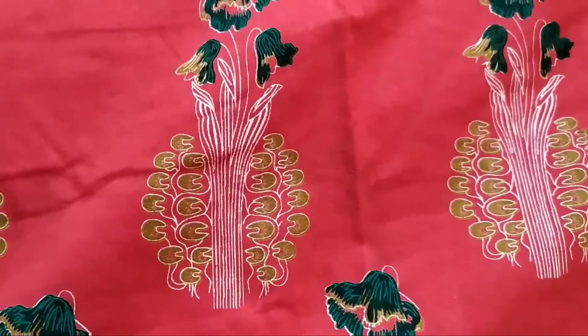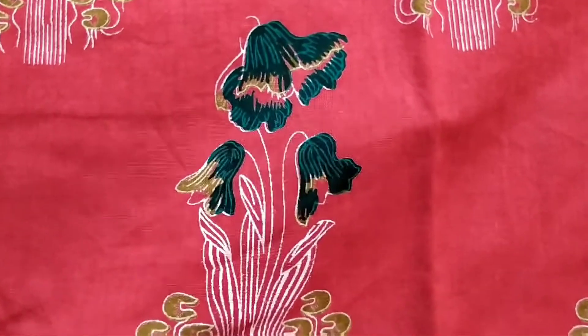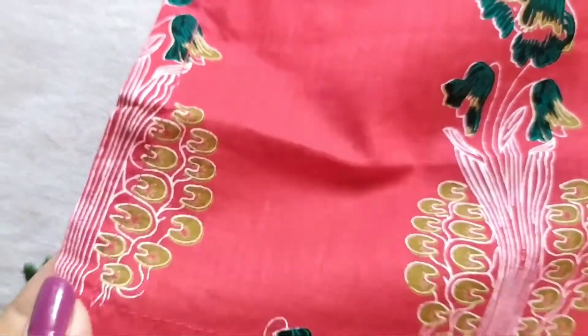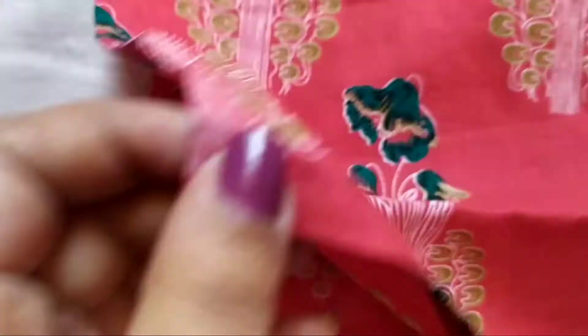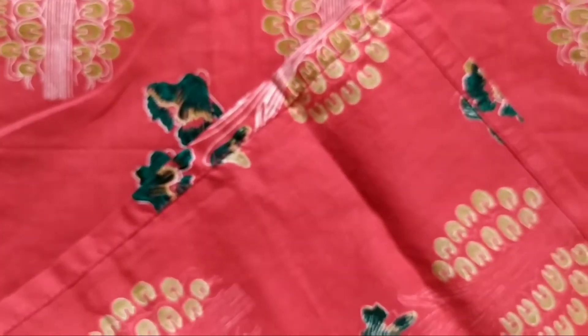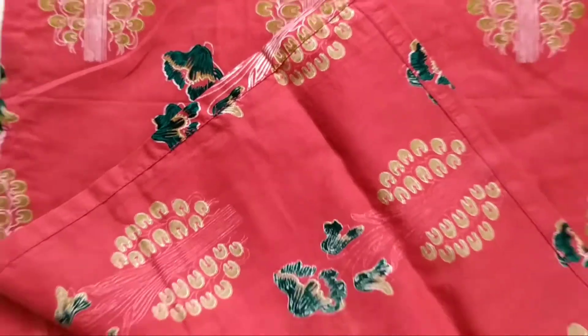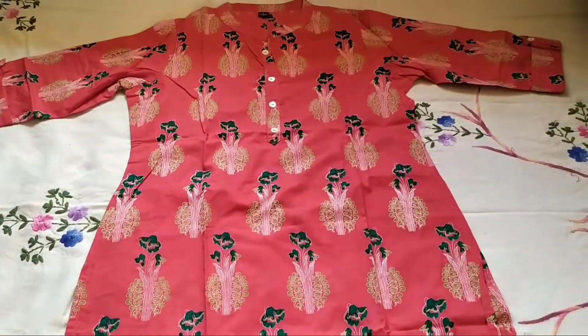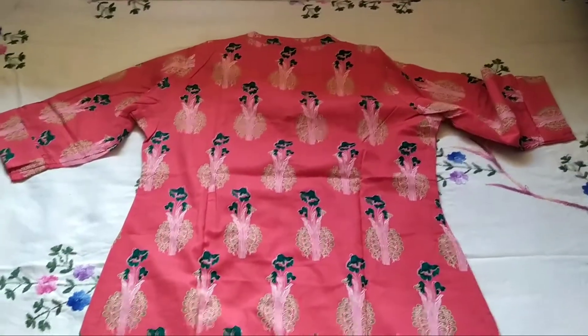The buttons are attached for this as well and it has got three-fourth sleeves. You can see this print — you can pair it up with green leggings or with white as well. The stitching of this is also perfect, the fitting is perfect, it's just amazing. This is the back side.